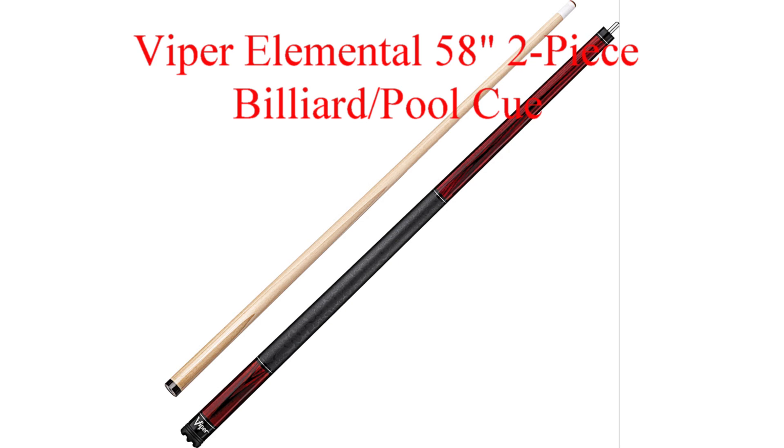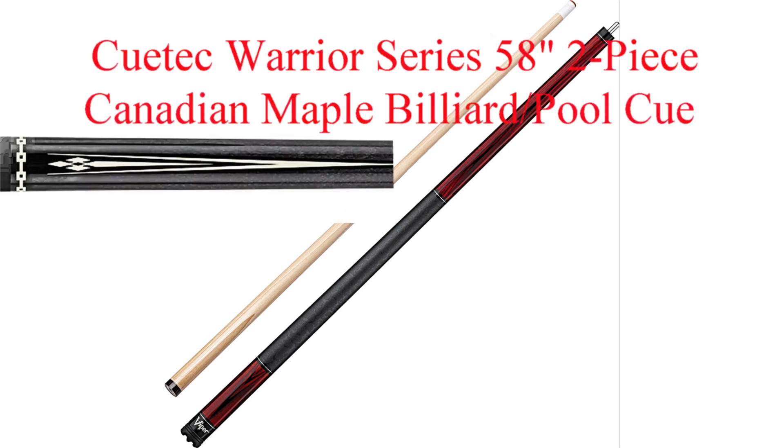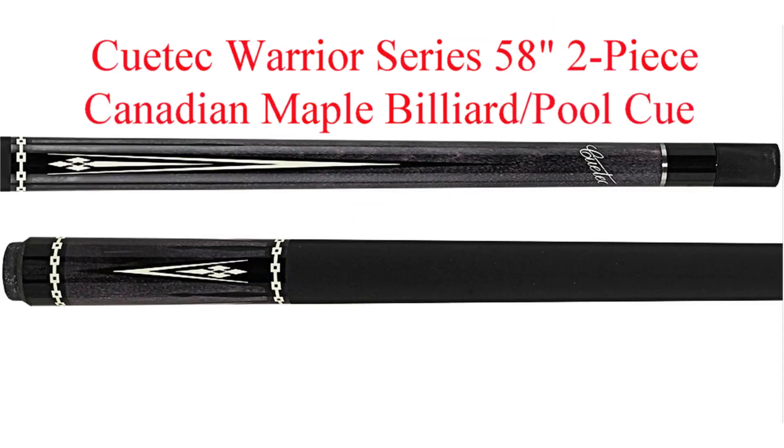Coming in at number three from Q-Tech is their Warrior Series. Q-Tech provides more cue for the money. Q-Tech's composite cladding of either graphite or fiberglass completely encases the solid wood core in an armor of high-tech synthetic material.